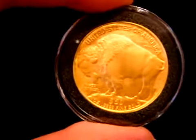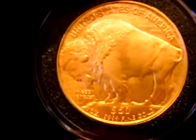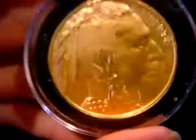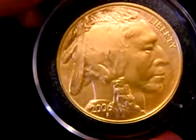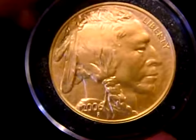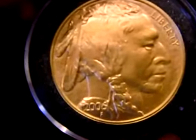The next coin is a Buffalo Coin. It came out in 2006, and this is the reverse Buffalo $50. On the obverse of this coin there is an Indian head, and the design is taken from the very popular nickel coin that was in circulation up to the 1930s. Great coin.